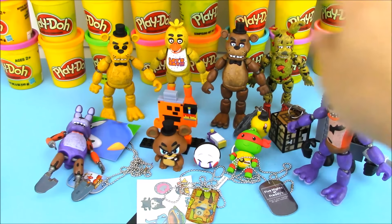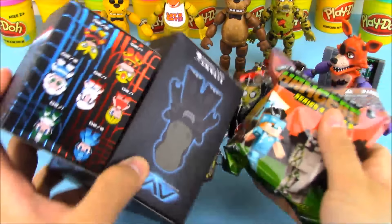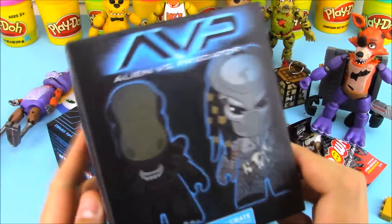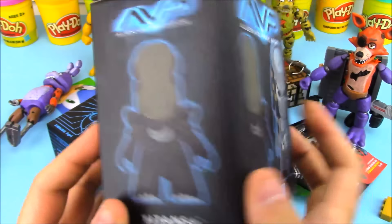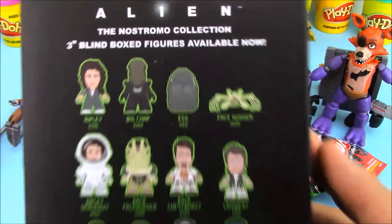Because everything inside the giant surprise egg didn't get caught on video, we're going to open up some more stuff. We have a few more items including some exclusives, like this Alien vs. Predator Blind Bag box from Loot Crate. It's another exclusive and this doesn't normally fit inside my giant egg, so it's a good time to show it off.